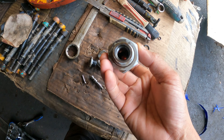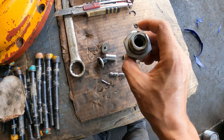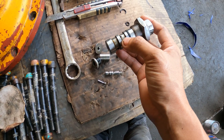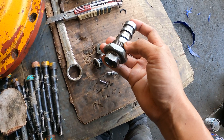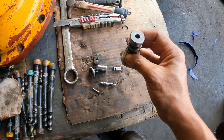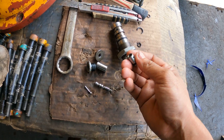This is the valve on the main pump. Basically, the function of this valve is to open and close the direction of the hydraulic pressure and also to change the direction of the hydraulic pressure. As I checked all the components inside of this valve, there is no problem.